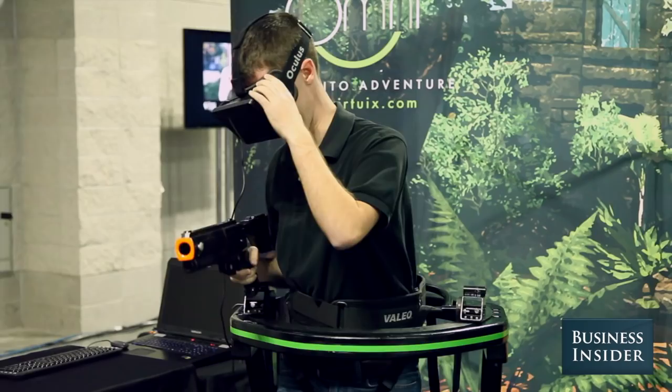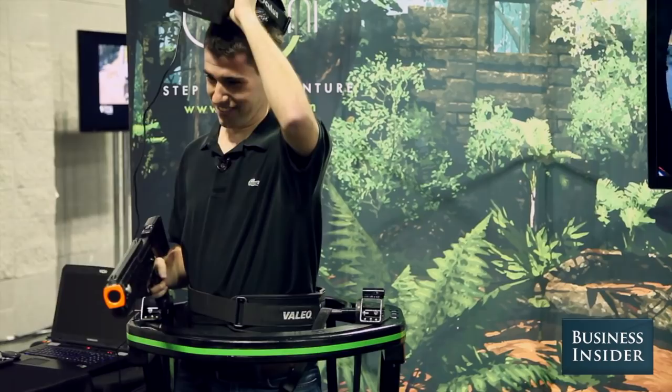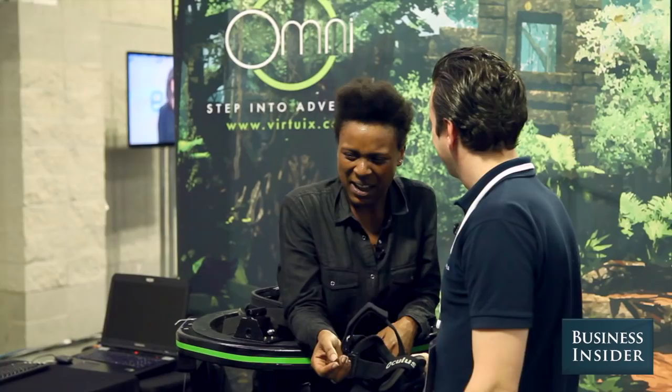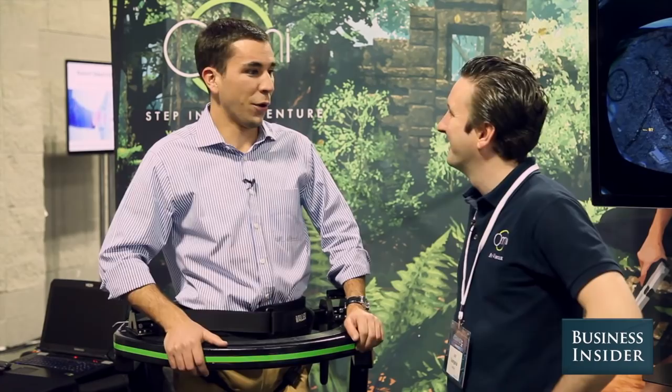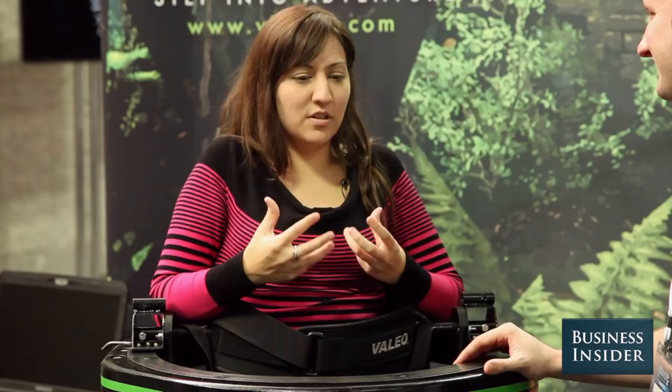Very cool. Awesome. What do you think? I'm like sweating. Very cool. A little disorienting the first time. I feel really dizzy. A little intense — pretty intense, huh? Shooting the guys was awesome. Did you like it? I like it a lot. Did you feel immersed? Oh, totally immersed. I had no idea which way I was facing after a minute. So much more immersive than playing this on the Xbox or the PS4. Yeah, it's a really different experience.